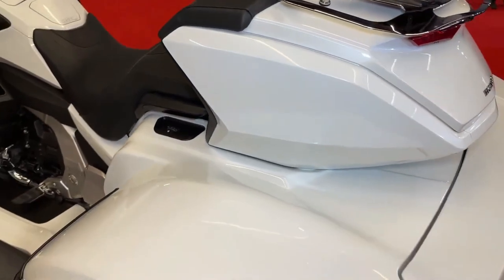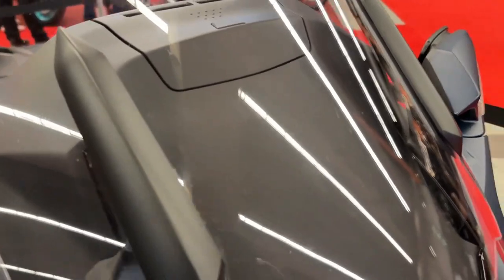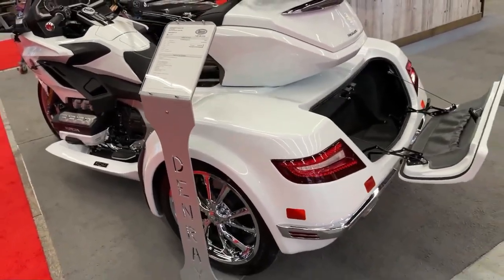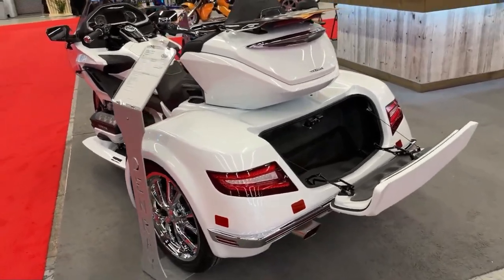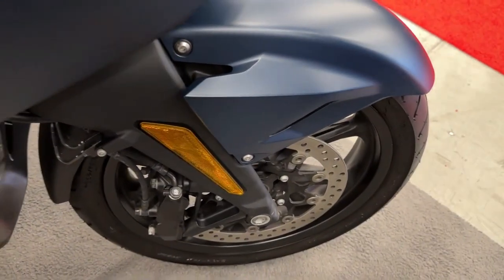Comfort is a hallmark of the Gold Wing, and the CSC conversion kit ensures that riders and passengers enjoy a smooth and comfortable ride, even on extended journeys.